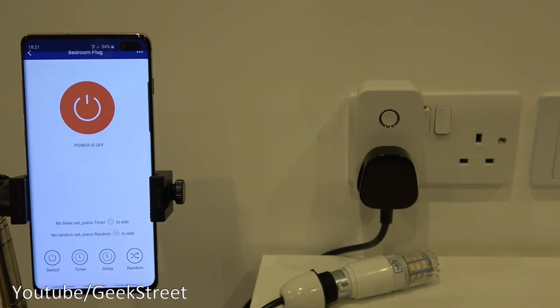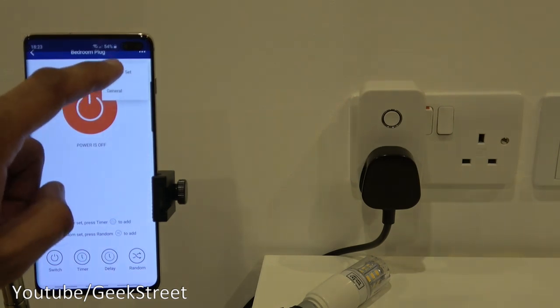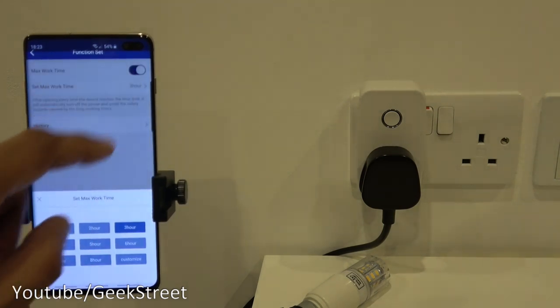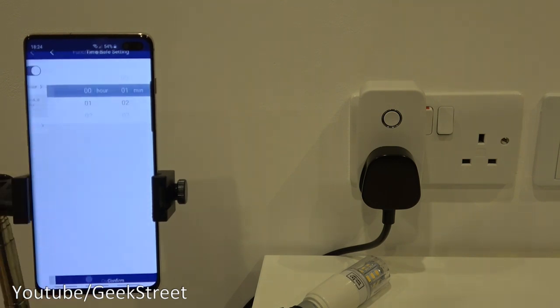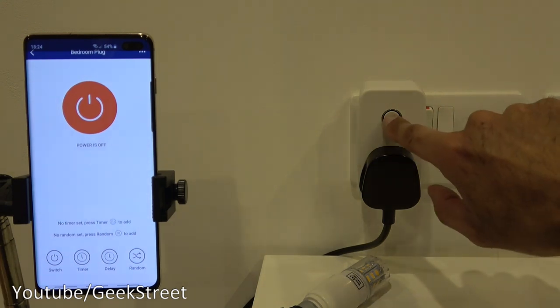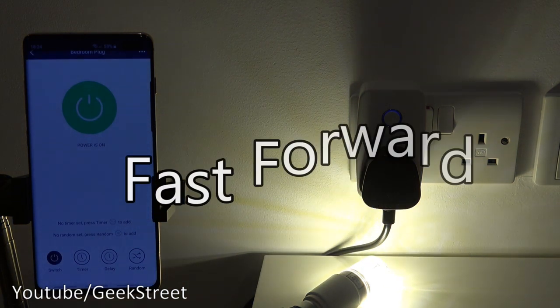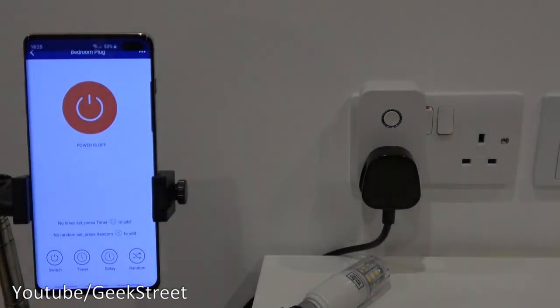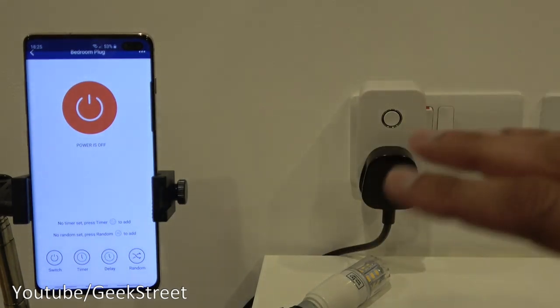To show max work time in action, I went to Function Set, turned it on, set it to one minute, and confirmed. Then I turned the device on and waited. After one minute it automatically turned itself off — excellent functionality. It will keep doing this every time the device is turned on until you go back to max work time and cancel the option.